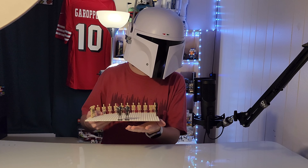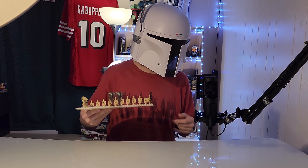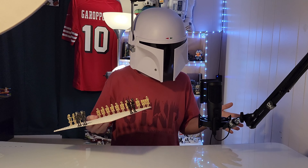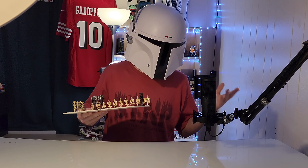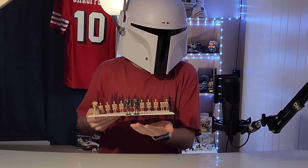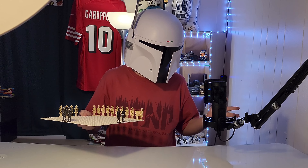These are a very popular minifigure on Bricklink and eBay. A lot of people are buying these for their droid armies because throughout all of Clone Wars — the series and the Clone Wars itself — there are a lot of B2s. So it doesn't make sense that we don't have any.